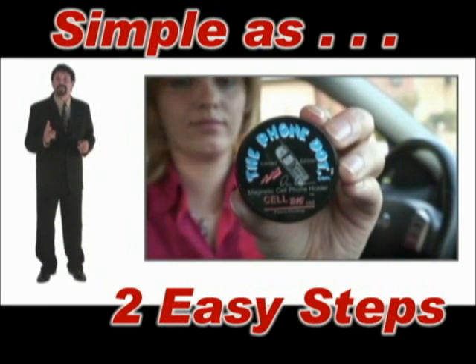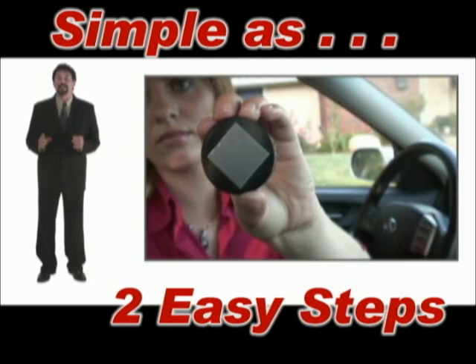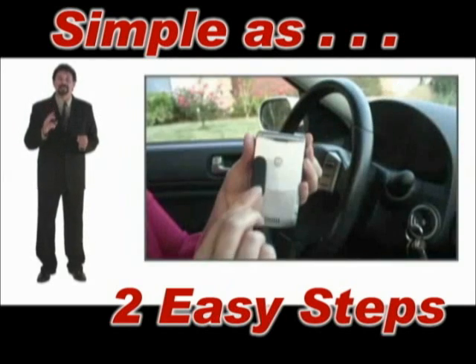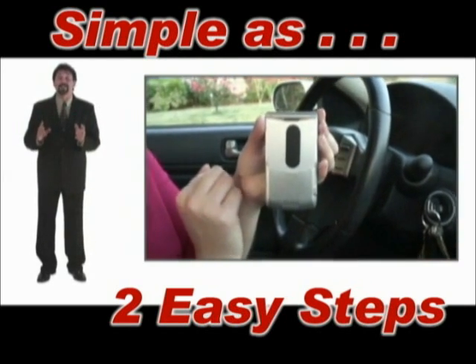It's as simple as two easy steps. First, peel the adhesive off the back of the PhoneDot and place it on your dash. Second, peel the adhesive off the back of the metal adapter and place it on your phone.